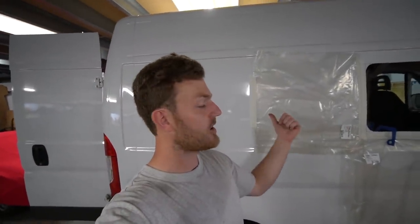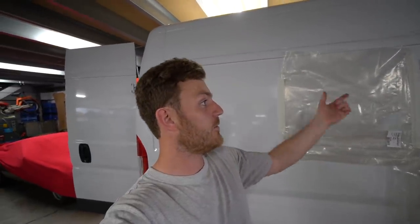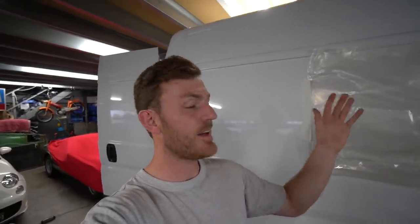Whilst I wait for the glue to dry on the first window, we're going to make a start on the second one — get that cut out, and then hopefully when we come back it should be dry and we can actually try and fit it. I won't show you the entire process of this second window because it's exactly the same — measure things up, cut it out, mark it up onto the van, check the template fits, and then happy days.